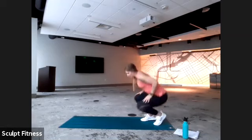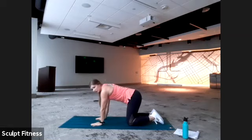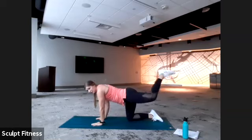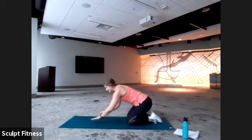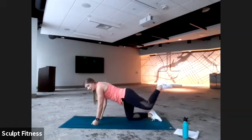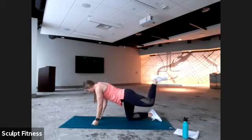We have some donkey kick pulses — back to work in the glutes. Hands are going to be directly below shoulders. Another option: if the wrists aren't comfortable, you can make a fist to keep the wrists more neutral. We'll start with the left leg — keeping a 90-degree bend, we're just going to kick up towards the ceiling and brace the core tight to keep the body stable. We'll stay here for about 22 seconds, then switch. In three, two, one. Trying to keep that 90-degree bend, just pushing the heel up towards the ceiling — just a little bit of movement.